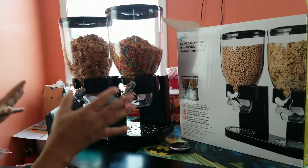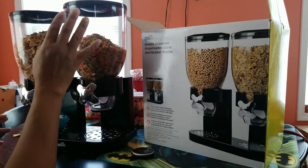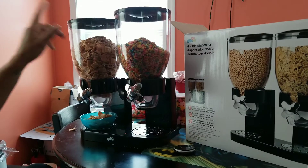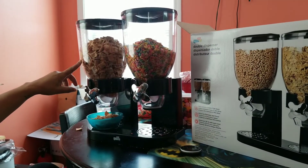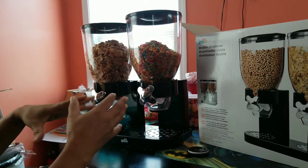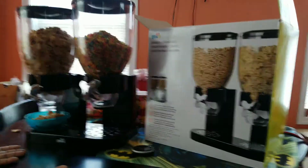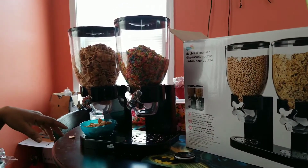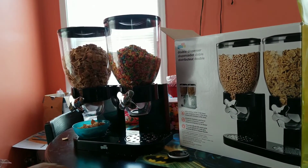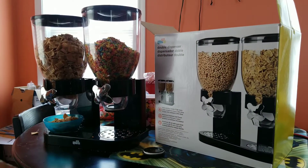It's a little bit messy, but it's not too bad. It's more messy with Fruity Pebbles or rice cereals than with the cinnamon crunch. So I'm thinking the smaller the product you put in it, it might be a little bit more messy, as opposed to if you put the cinnamon toast. I haven't tried it yet with cereals like frosted flakes, but I'm going to try that in my next review.